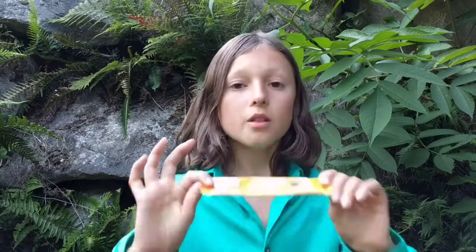I mean, 92 nutrients in one plant is already enough. And then 46 different antioxidants and 18 amino acids. This is a packed superfood. But how are we going to get it into our diet? This one has a mushroom blend, so you get even more nutrients.